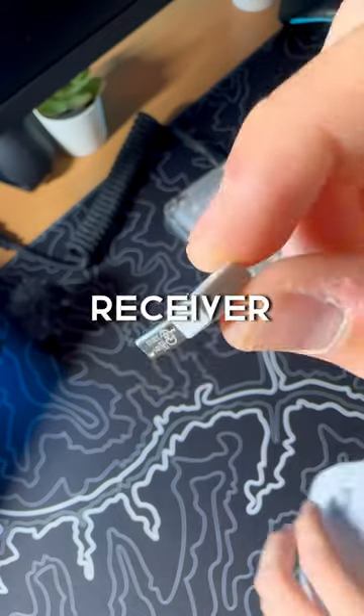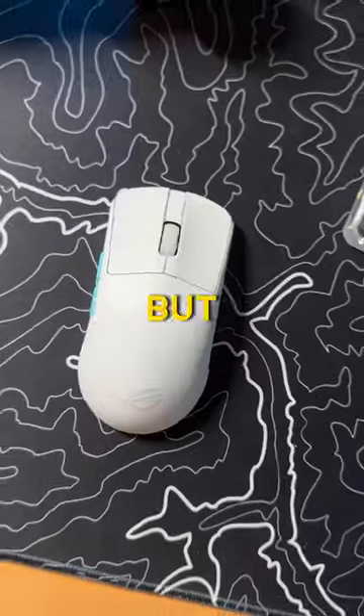You can also use this little wireless receiver that's in the mouse to plug into the dongle, but let me know in the comments.